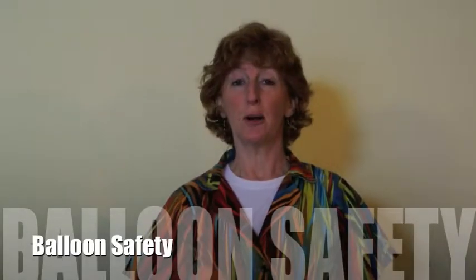Hi, in this video we're going to talk about balloon safety. For children under 3 and your pets, it's best to keep these balloons away. Both of those groups like to put everything in their mouth, so it's best not to give these balloons to them.